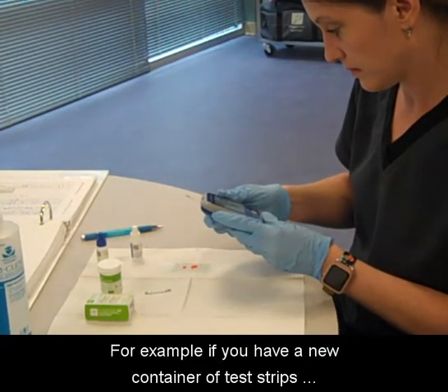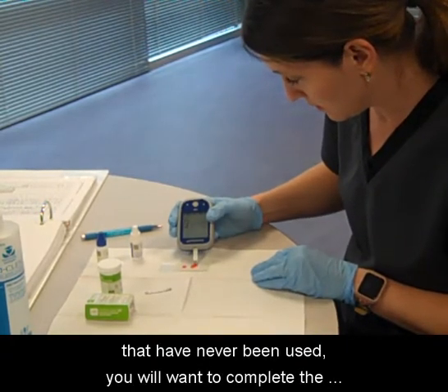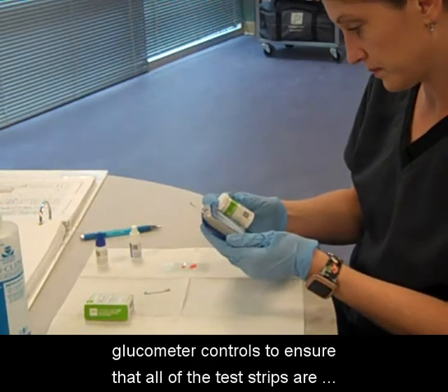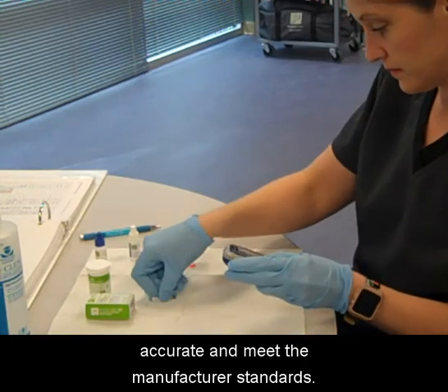For example, if you have a new container of test strips that have never been used, you will want to complete the glucometer controls to ensure that all of the test strips are accurate and meet the manufacturer's standards.